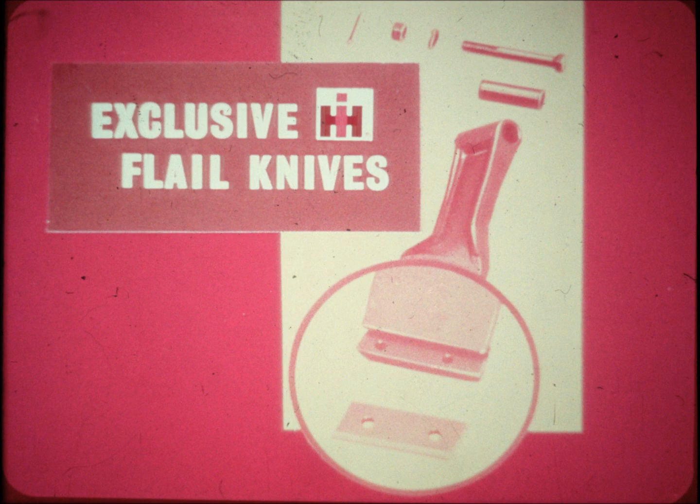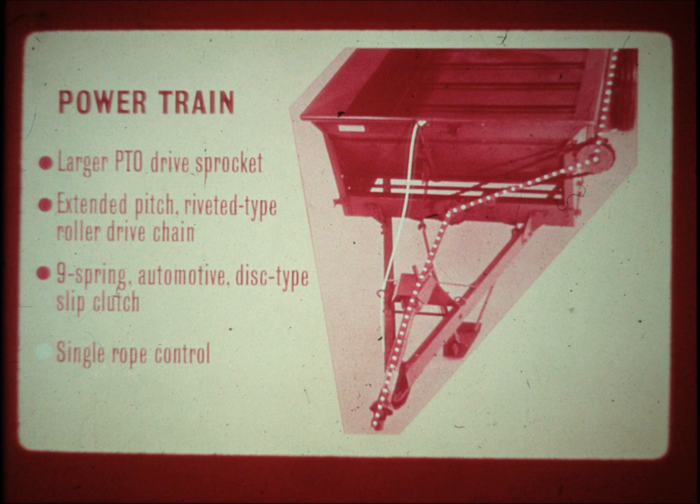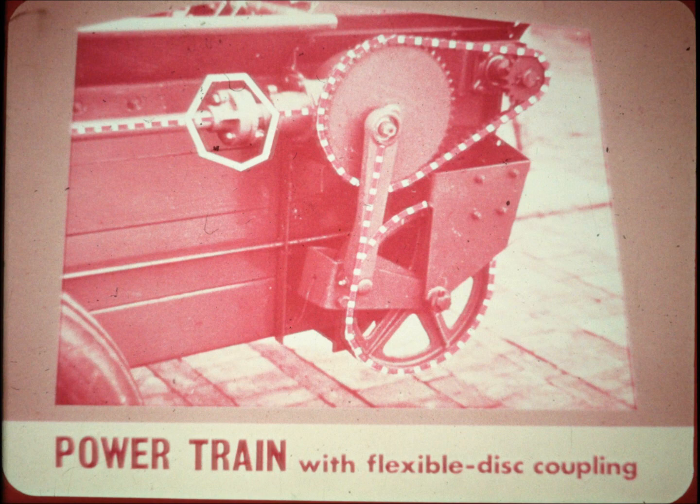The big tubular beater shaft extends through the spreader housing and the bearings are mounted externally. In addition, the flails turn on big capacity heavy-duty pre-lubricated sealed ball bearings. Larger PTO drive sprocket, extended pitch riveted type roller chain, and larger capacity nine-spring automotive disc type slip clutch handle increased horsepower for faster unloading.